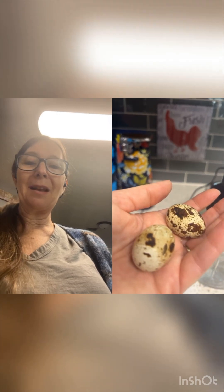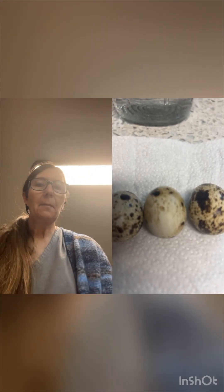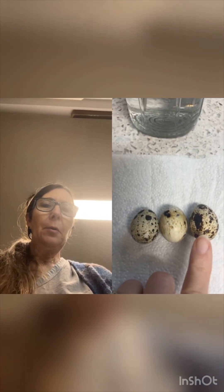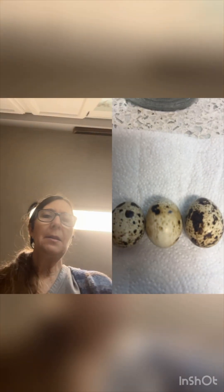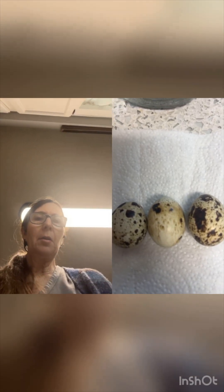The last thing I want to show y'all — these three eggs: these two were the two I just showed. The end one I believe came from a jumbo hen. This outside one on the end came from an older hen outside that's just a normal size hen. This middle one is definitely questionable — it could be her first egg or it could be another standard size hen.